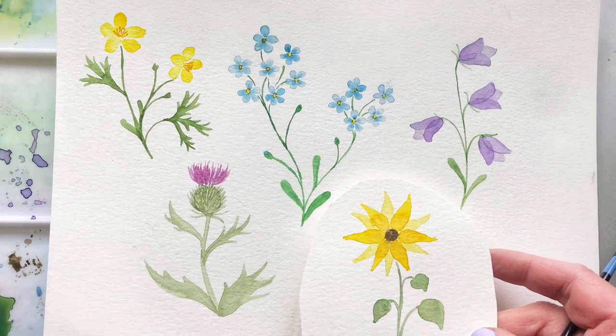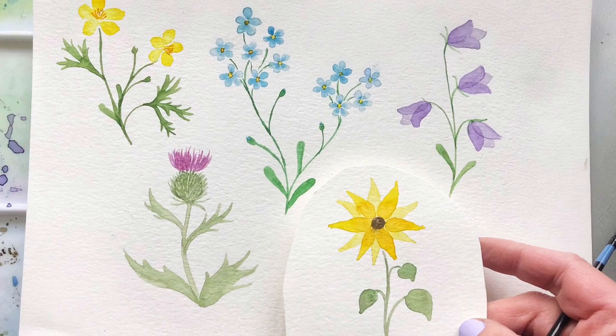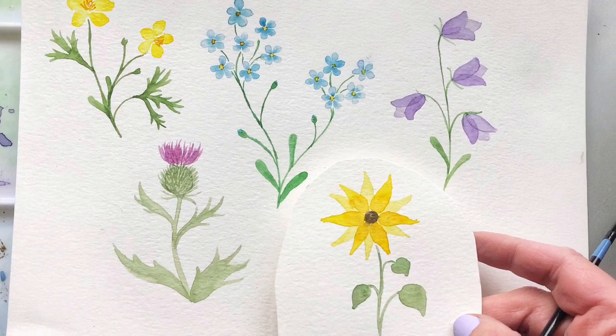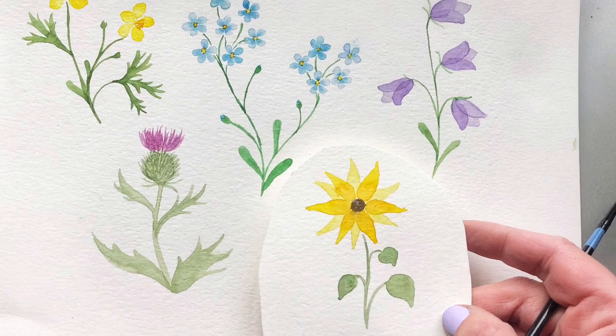Hi, welcome back. In today's tutorial, we're going to paint these bright, colorful, cheerful wildflowers. I absolutely love painting wildflowers. I think it is so much fun and I can't wait for you to follow along with me.